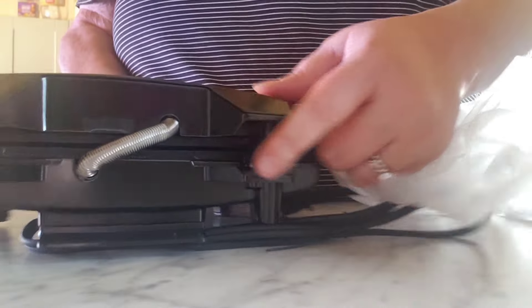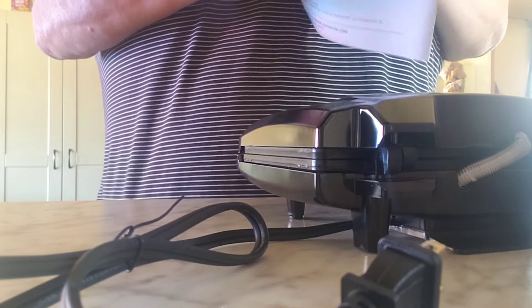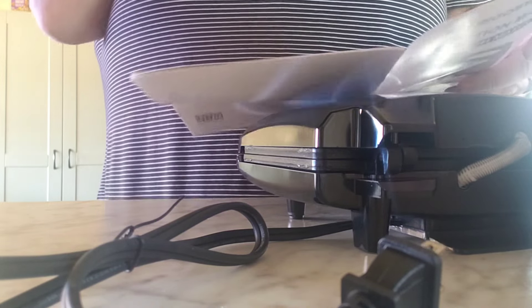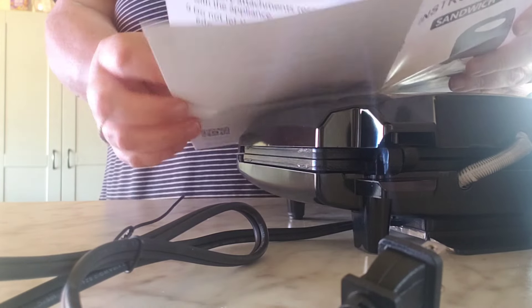It's got a light here - when it turns green that means it's warmed up. It's got a nice spring on the back. We'll see - I got a book with it, so I'm sure they probably show all kinds of things you can make with it. I'm not sure, but who knows, maybe not.